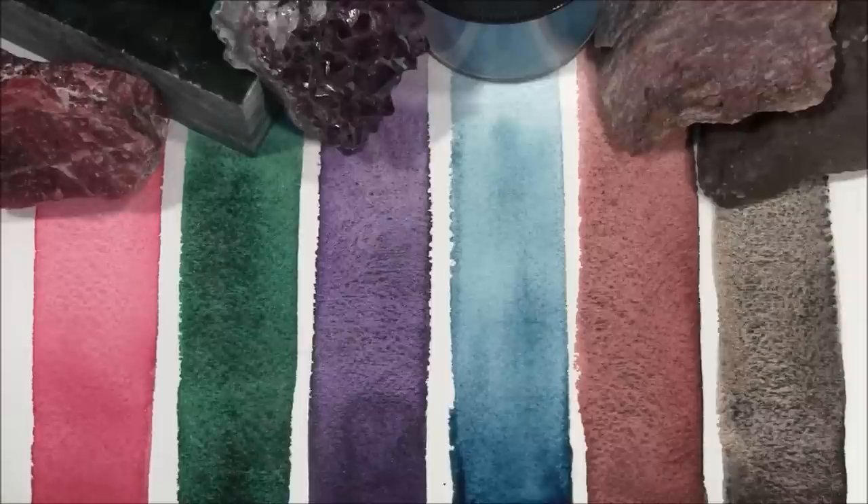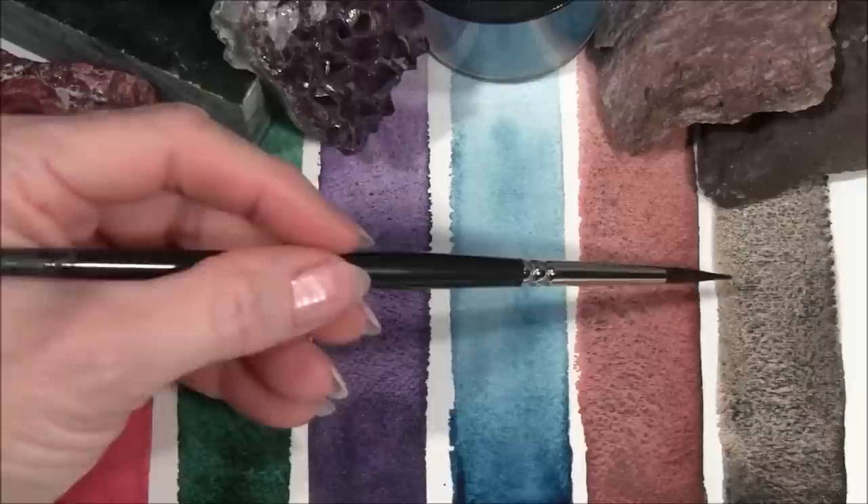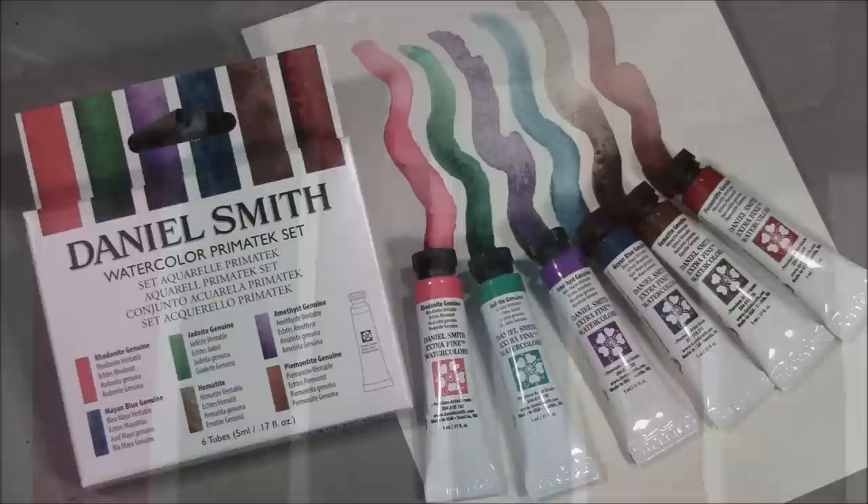Nearly all Primatech paints have granulating properties which give these watercolors wonderful texture and depth, which some artists have described as being magical. The granulation is this texture that you see here, caused by granules of the minerals separating out in the wash.